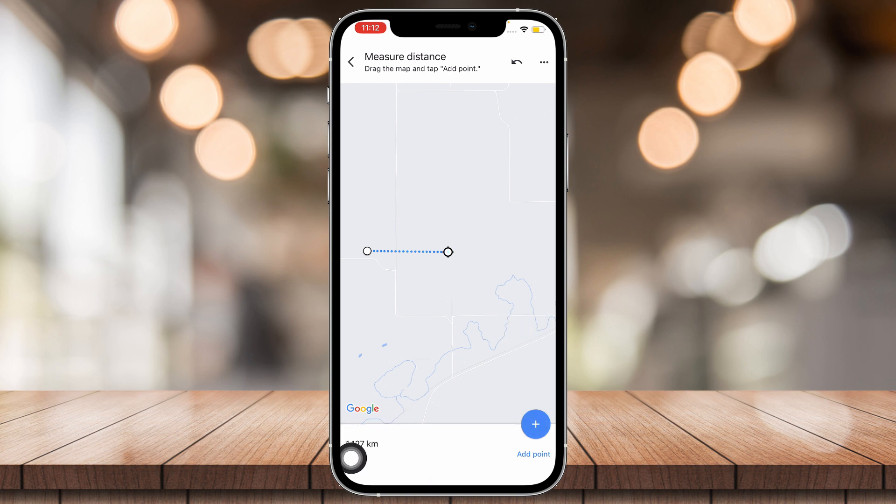It says 1127 kilometers, and that's pretty much how you do it. That's all you have to do — you can add multiple points to see how long the total distance is.